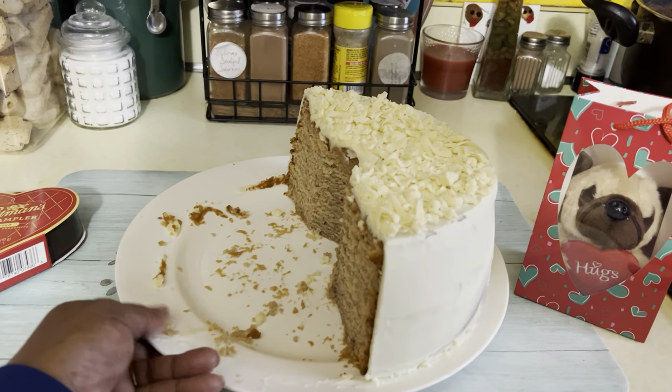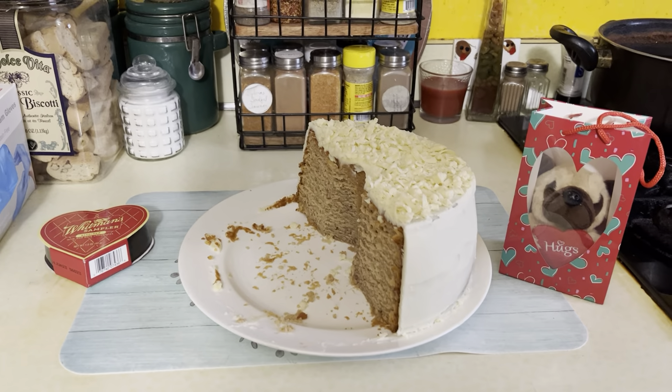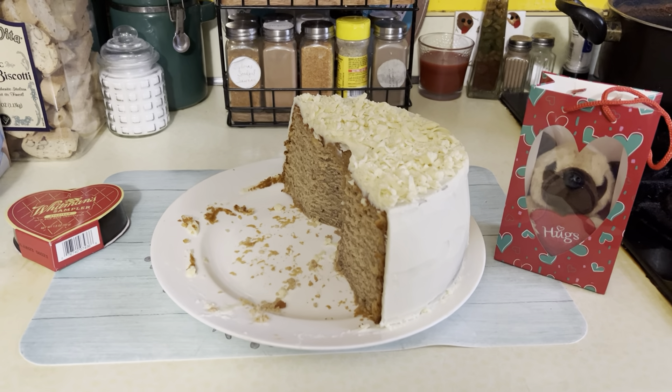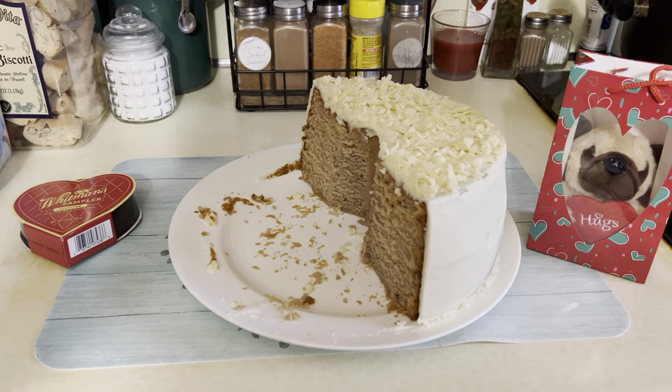I have shaded white chocolate on the top and around the sides I have the white chocolate ganache. Guys, I did the damn thing — this cake is so good, and it really is a representation of our wedding cake, because as I said it was shaded white chocolate and on the inside was a raspberry cake.